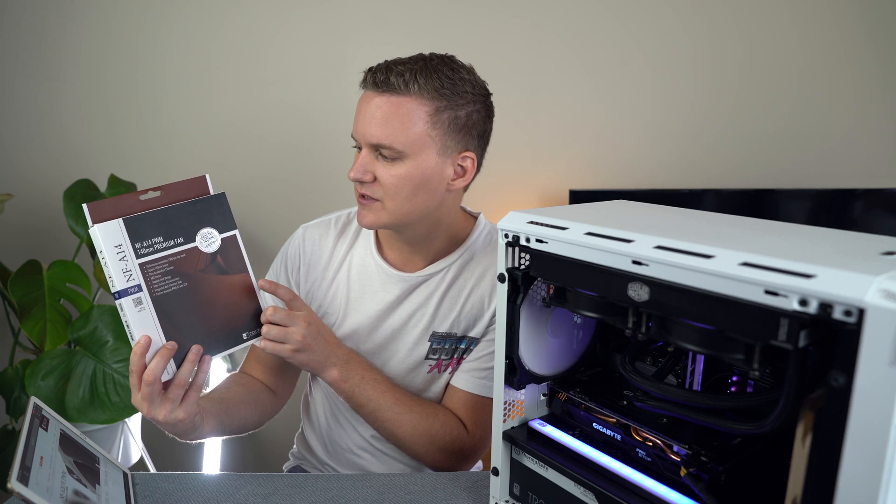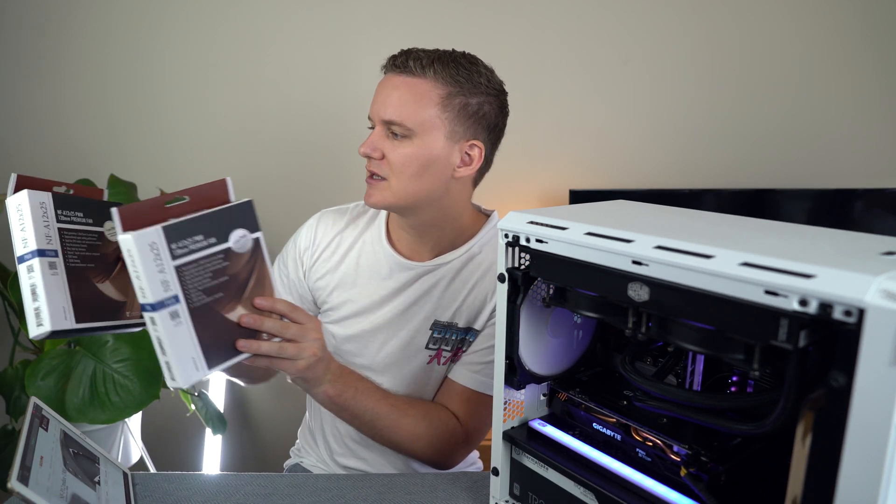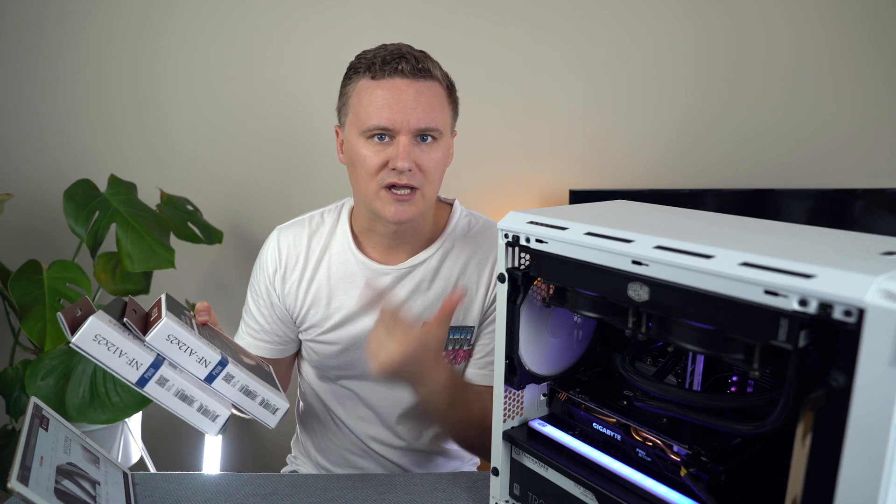The case, by the way, is a Phanteks Evolve Enthoo ITX case. This is the white version with the tempered glass, which I've temporarily removed for this video. The rear fan is the NF-A14, which is going to go at the back of the case to help exhaust a lot of the hot air. And then we're going to be putting in two of Noctua's NF-A12 PWM fans. These are really meant to be used with radiators or air coolers, but they're ideal for anywhere you want low static pressure and a lot of airflow. They're meant to be very, very quiet as well.